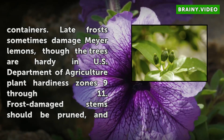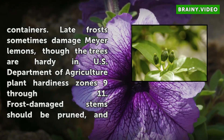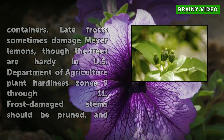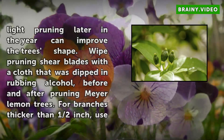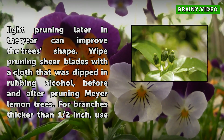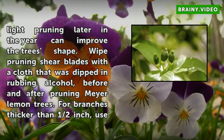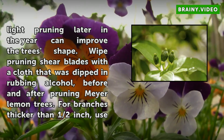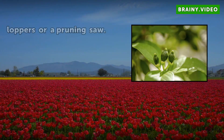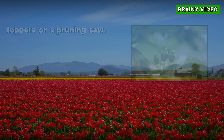Late frosts sometimes damage Meyer lemons, though the trees are hardy in U.S. Department of Agriculture Plant Hardiness Zones 9–11. Frost-damaged stems should be pruned, and light pruning later in the year can improve the tree shape. Wipe pruning shear blades with a cloth dipped in rubbing alcohol before and after pruning. For branches thicker than half an inch, use loppers or a pruning saw.